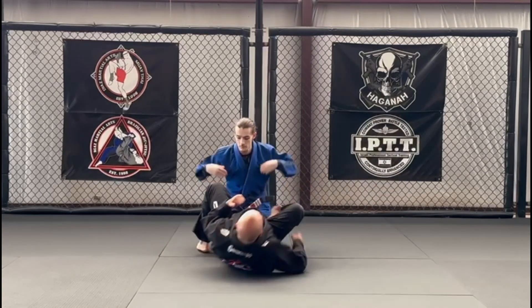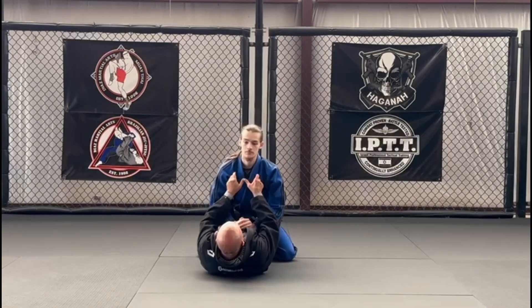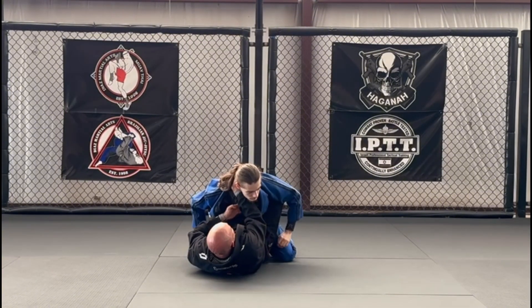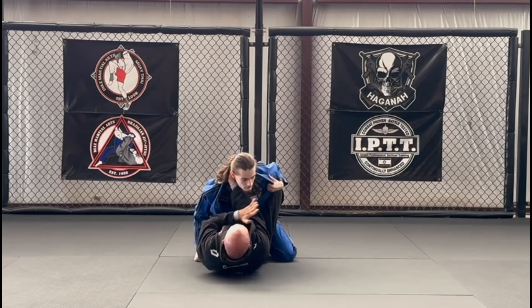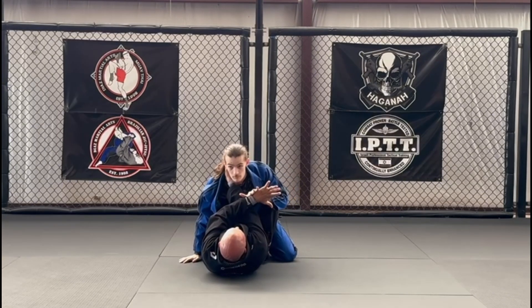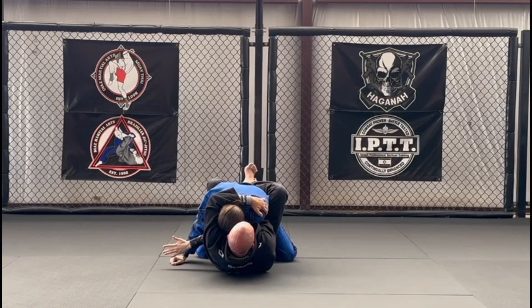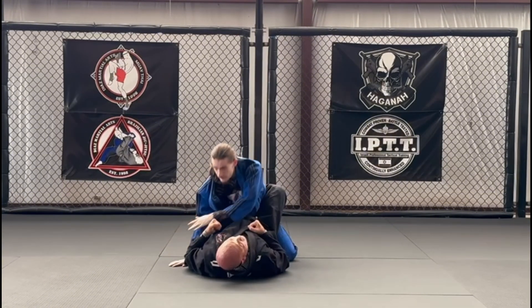From here, we're doing the same lapel chokes. So from here, I open up, I grab, and I'm pulling down. He pulls, I try to grab this, and now he grabs my hand. From here, I'm gonna grab his wrist, pull it across, come over where the shoulder is, squeeze, and choke.